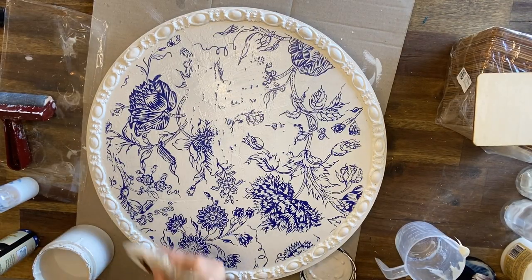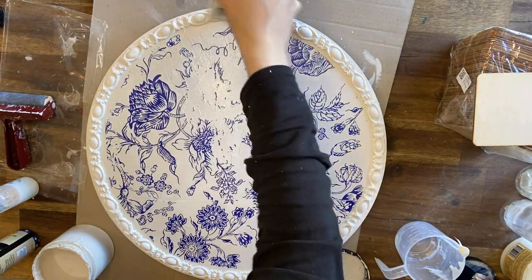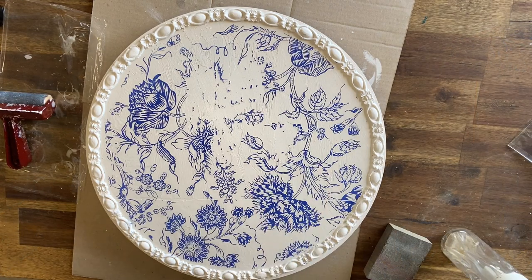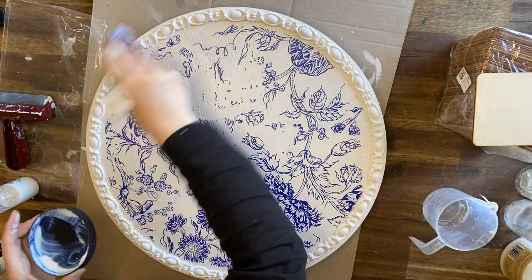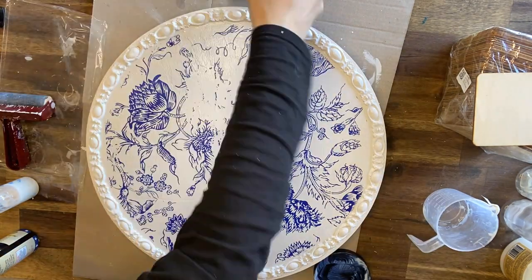Here I'm using Dixie Belle's Fluff again to touch up some of the areas on the borders. When the surface is dry, I'm using a 50-50 mix of clear coat and water in a spray bottle to spray and seal my design. When the spray is dry, I'm coming in with Dixie Belle's satin clear coat over the entire piece with a brush, being very careful not to overwork the design.